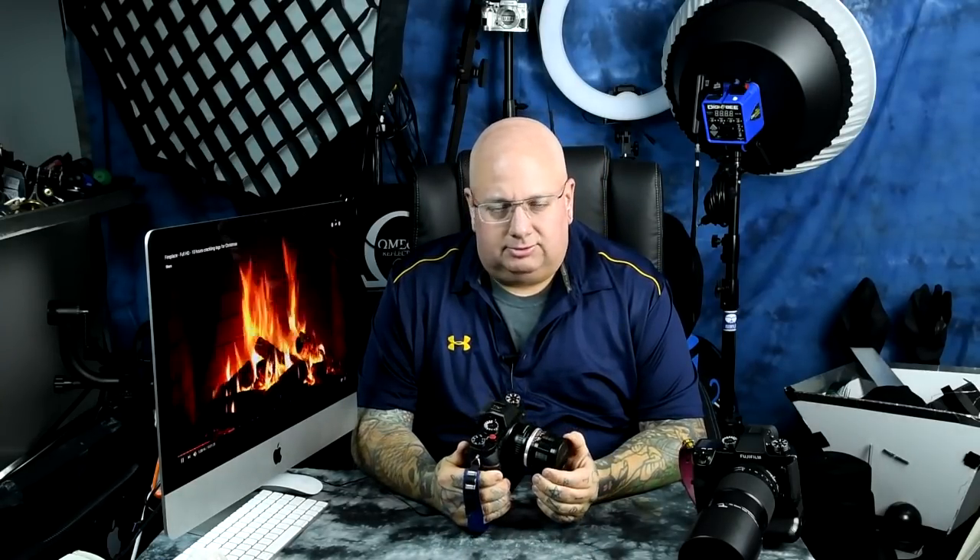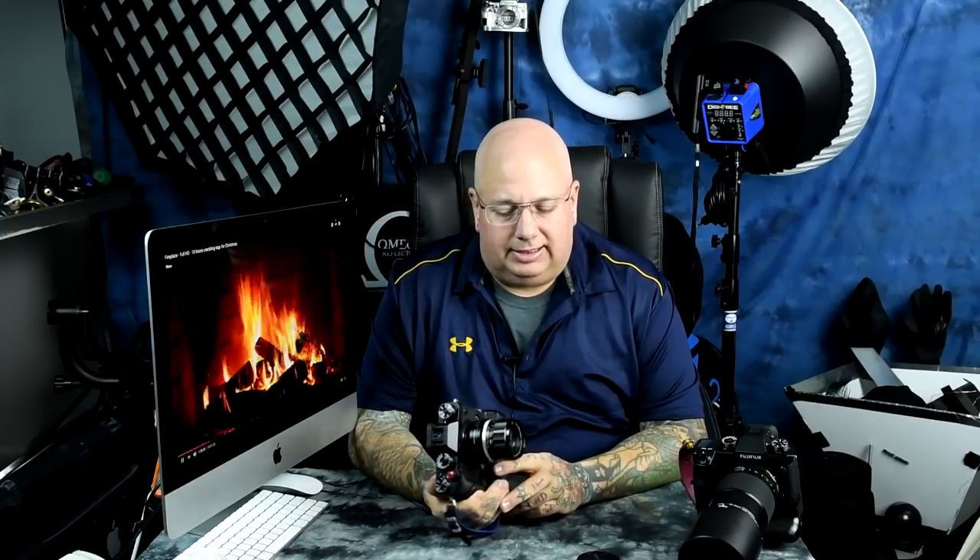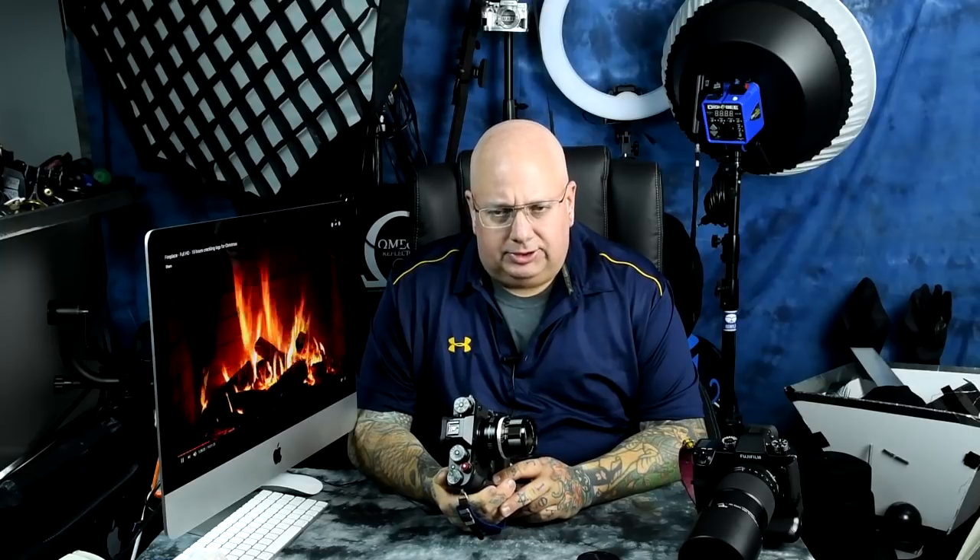Some of my favorite lenses to use on the Fuji are really cheap adapted lenses. There are tons of people out there using adapted lenses on their Fujifilm. You can have some really incredible stuff for like 50 bucks or less. At the very most, this lens is just incredible for like 100 bucks or less.